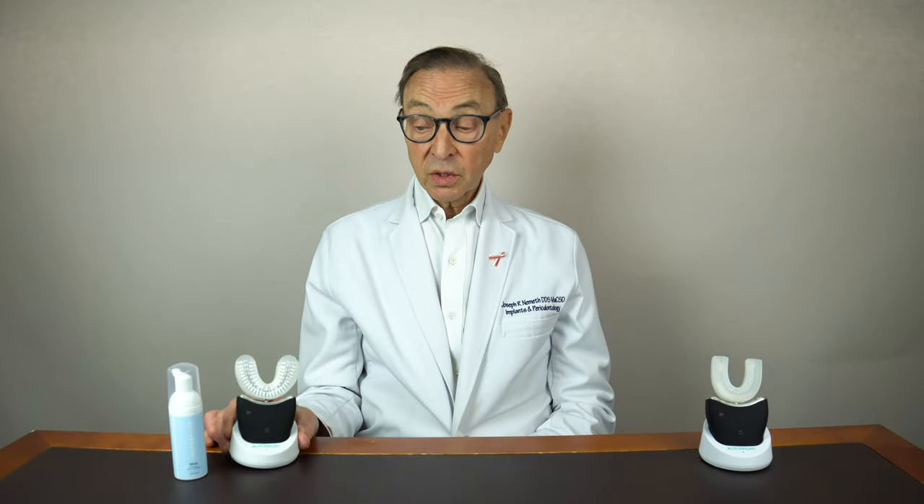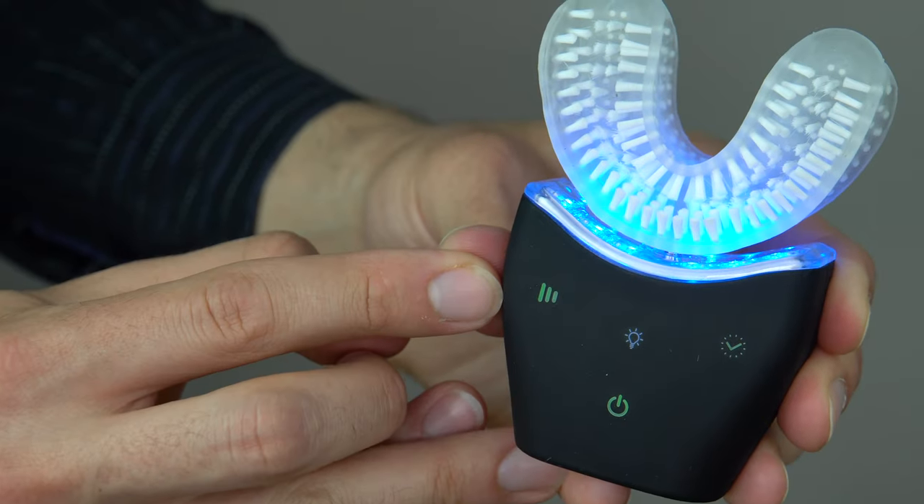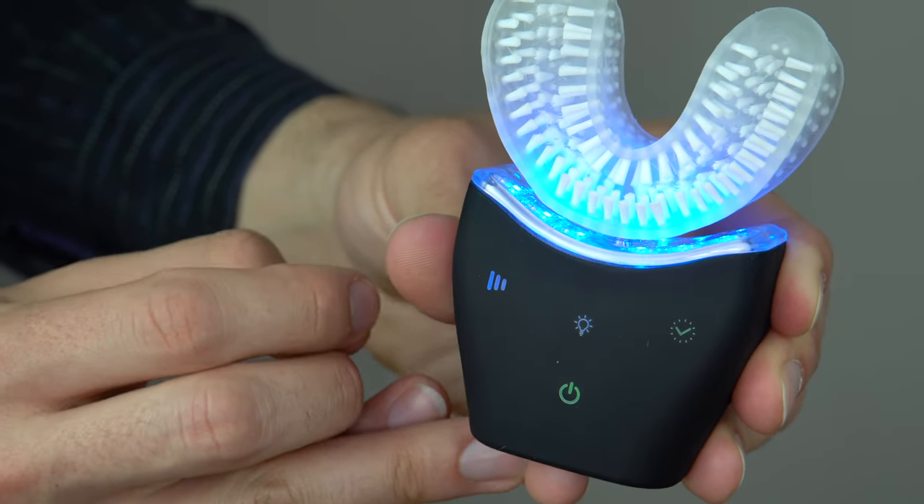So they say that you can actually clean your teeth in 30 seconds with this, although they have three settings. It can be 30, 60, or 90 seconds. There's the everyday cleaning, the deep cleaning, and then the massage setting.